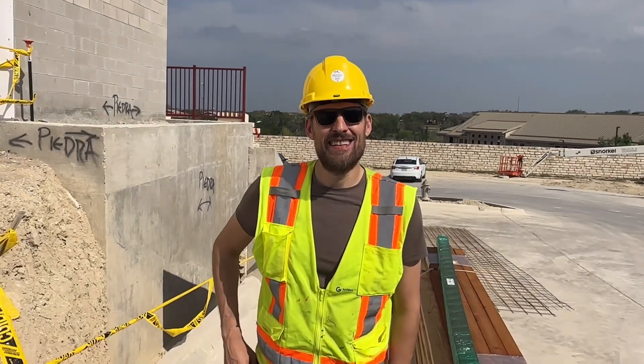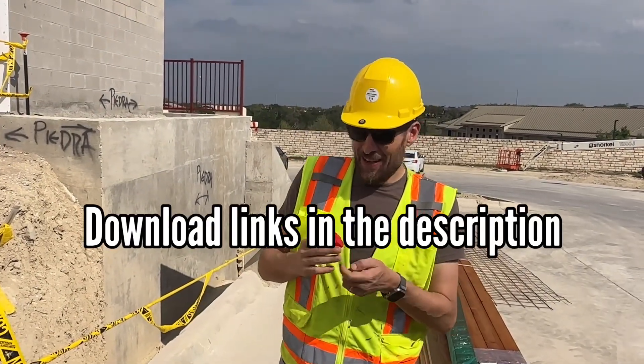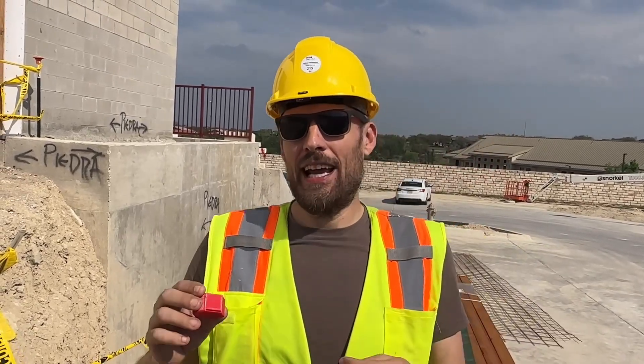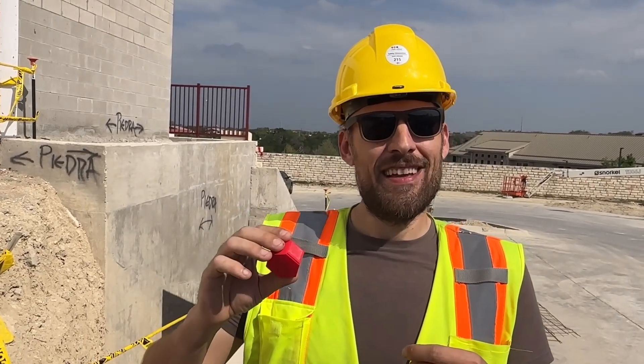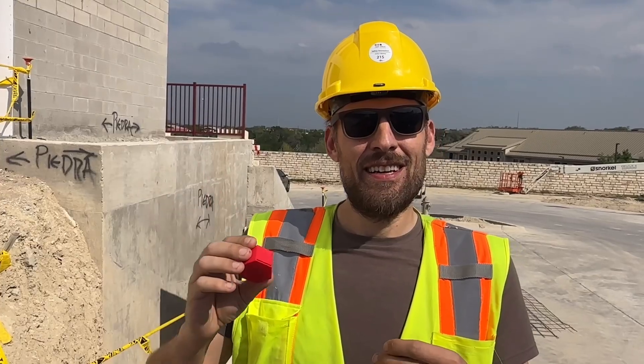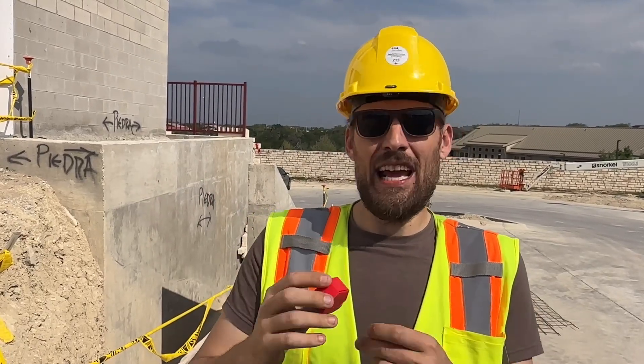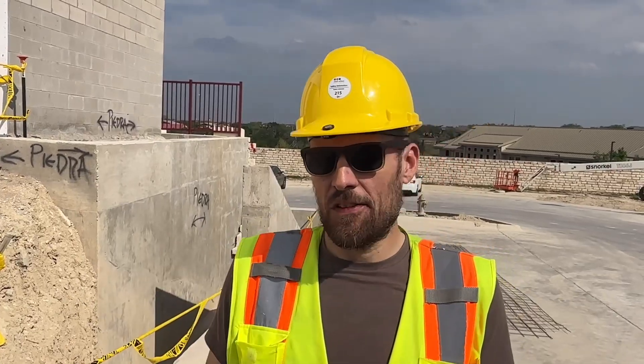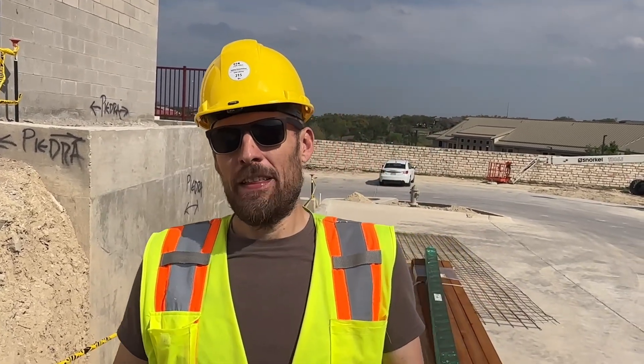Alright, check it out. So rebar and those bolt ends - anchor bolts or whatever - they have a problem with the ends being exposed and being tripping hazards and stuff like that.